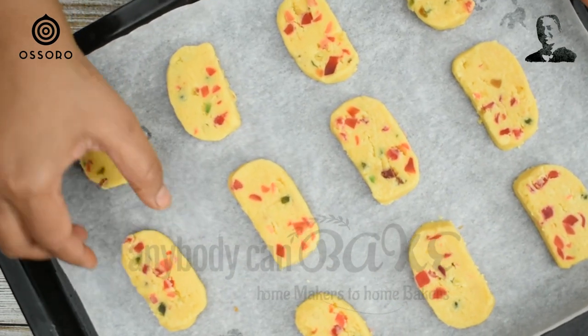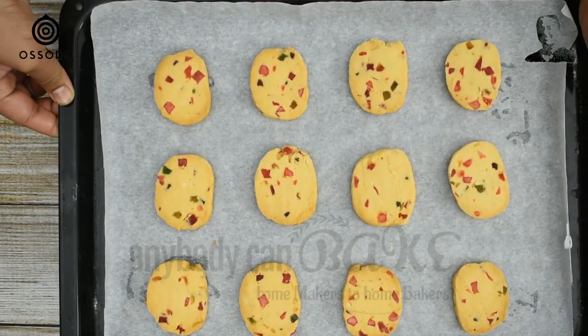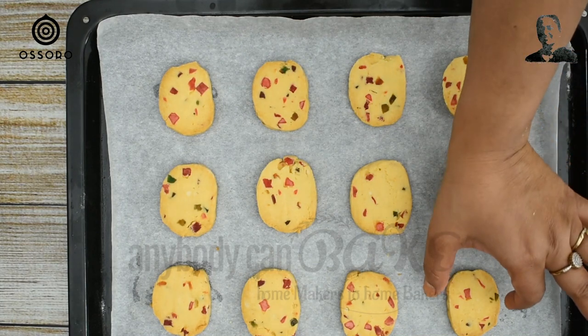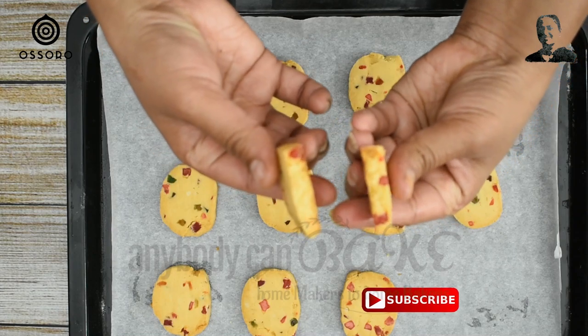Bake these cookies in a pre-heated oven at 180 degrees Celsius for 12 to 15 minutes. Our cookies are baked — see, these are looking so beautiful! They are so crunchy and exactly like the ones we get in the market.